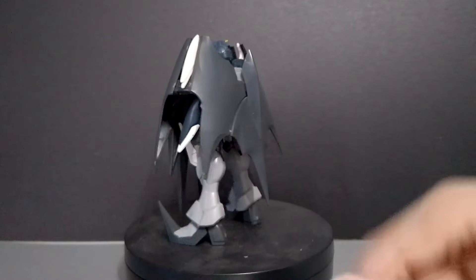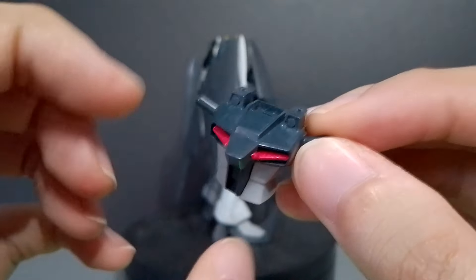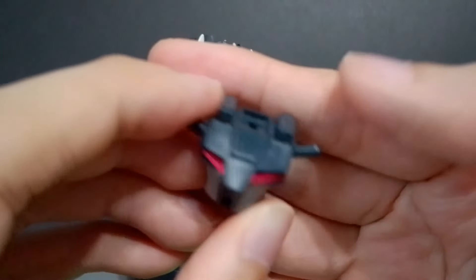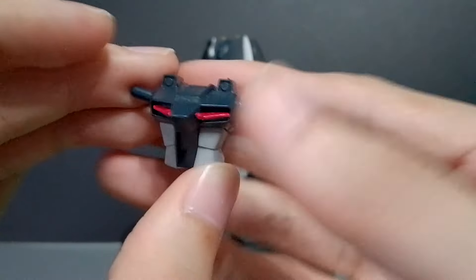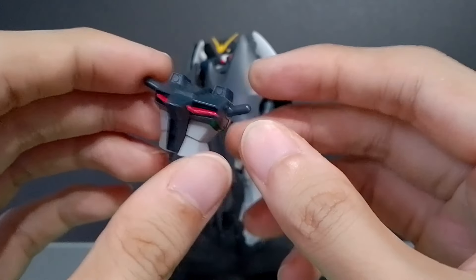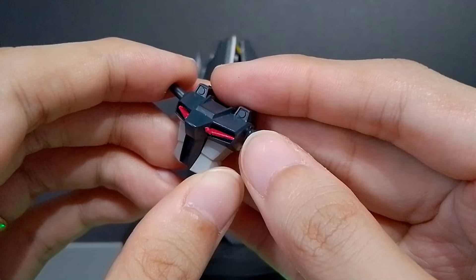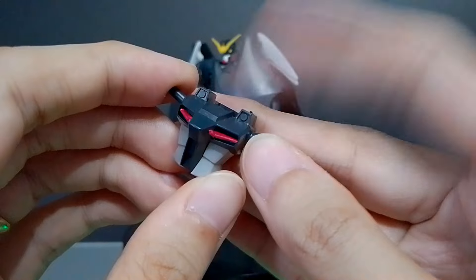The kit also comes with a separate chest piece so you can copy the pose in the box art. It comes with separate stickers for the chest vents and its own polycaps. I didn't use it since it has no moving parts — it's just stuck in place. I think the only Endless Waltz kits that don't have separate chest pieces are the Nataku, Heavy Arms, Sandrock, and Wing Zero. This one has the separate chest piece for the box art pose.